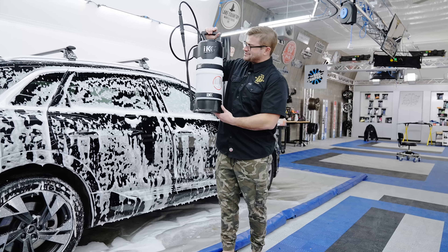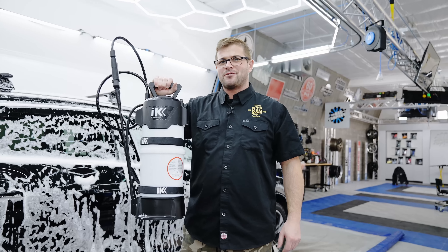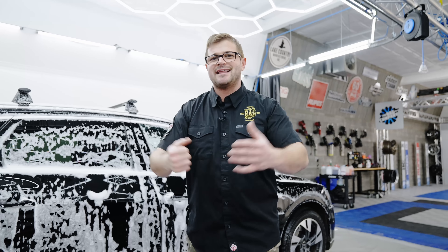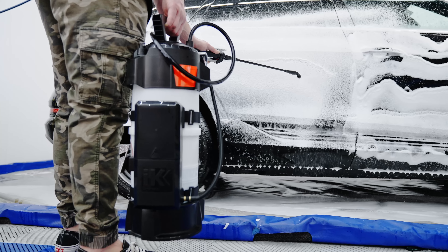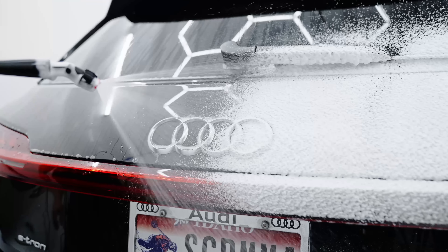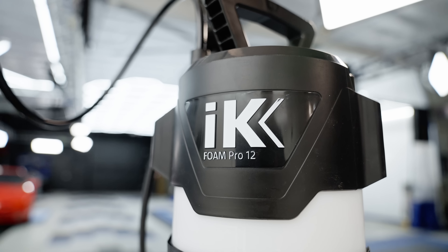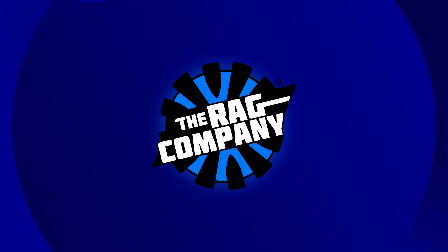Hopefully you guys learned something new today and are just as impressed with the IKE Foam Pro 12 as I am. Give it a shot, see how you like it. Upgrade your current IKE Foam Pro 12 or just purchase the full kit and jump straight into foaming. Hopefully you enjoyed this video — if you like this kind of content, please give us a big thumbs up, subscribe down below for more, and stay tuned for more videos right here at The Rag Company. I'll see you next time.